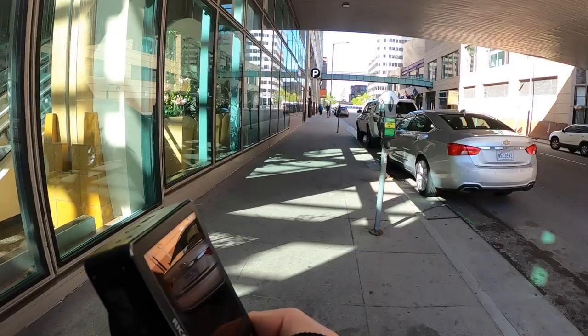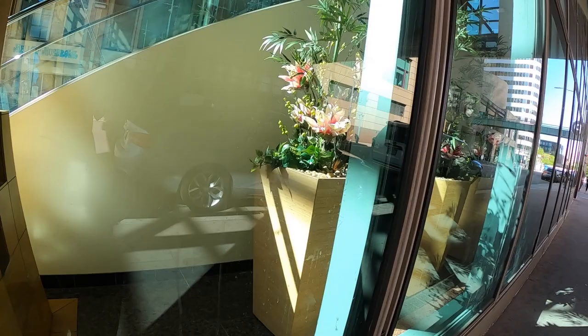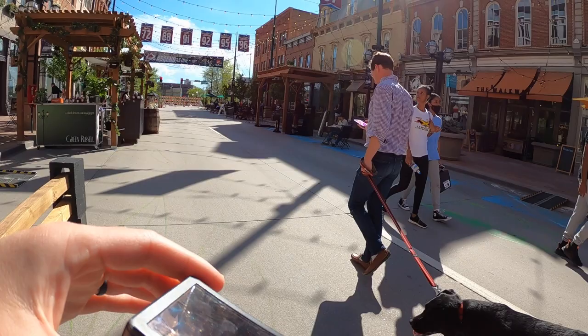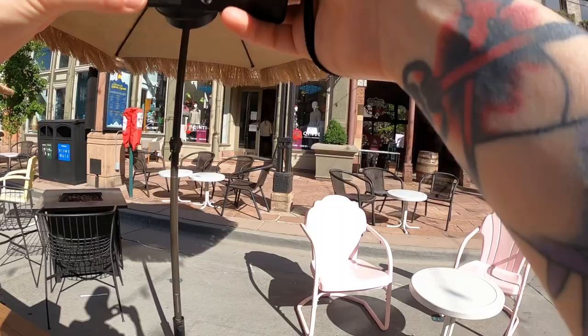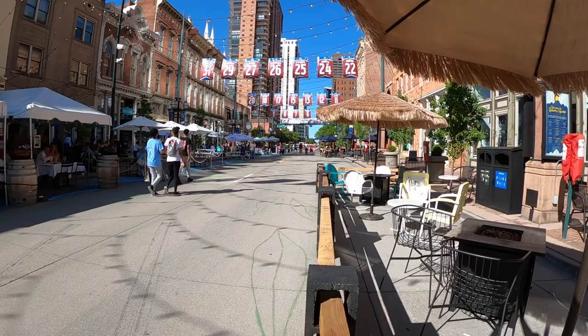Moving across the street, there's this beautiful light that falls into this building quite regularly, but there's very rarely anybody going in or out of it, so these flowers will have to do for now. This is on Larimer Street, a spot you might have seen in many other videos.